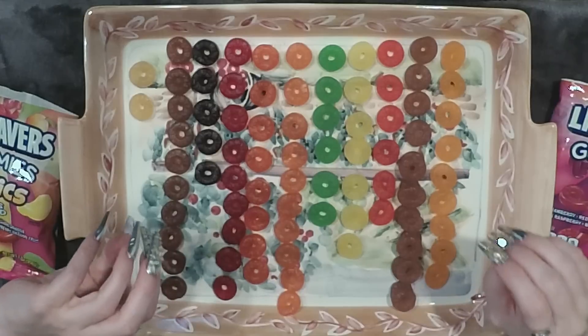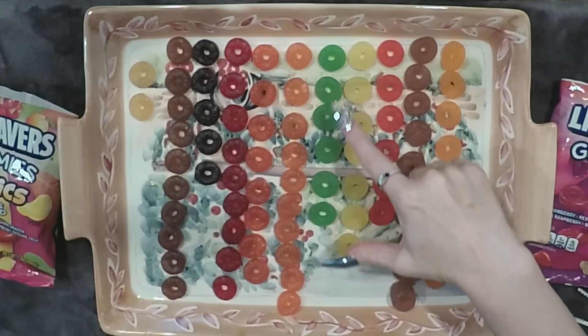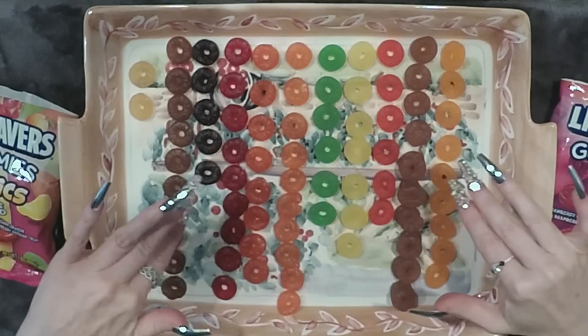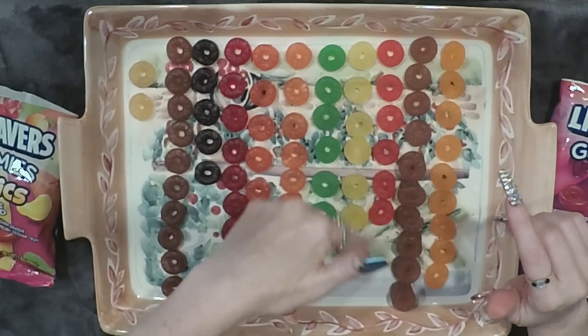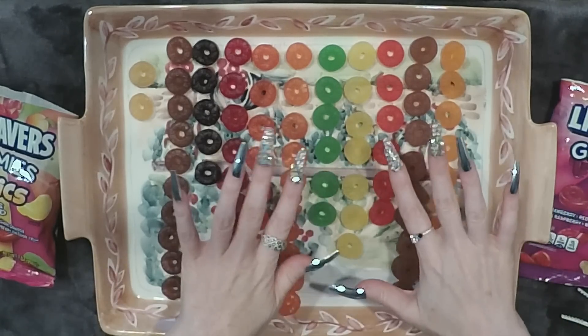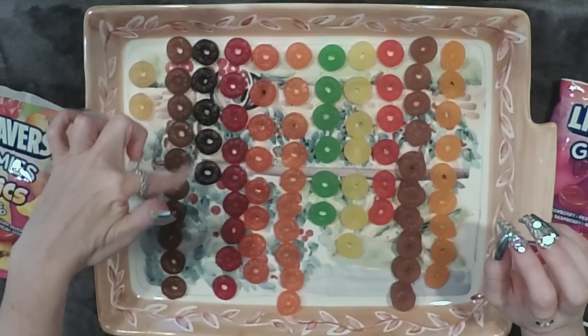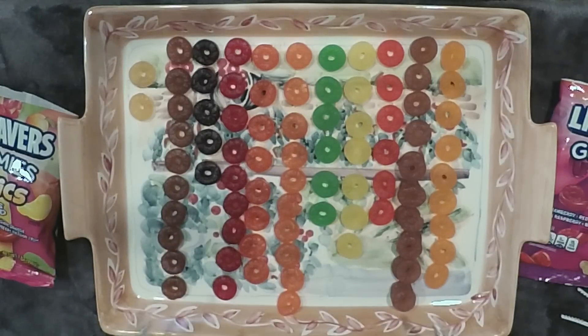Which is the prettiest? I definitely have to say the green is the prettiest and the most different from the others — it literally stands out. After that is the bright red; those are the two most bright colors. Then I like the black ones, or purple or whatever. And these two are very similar in color — I don't know if they're similar or the same.